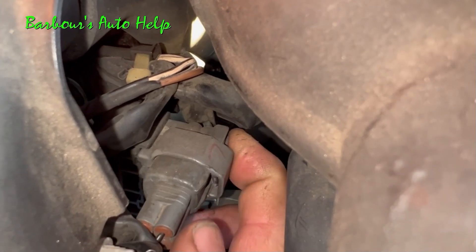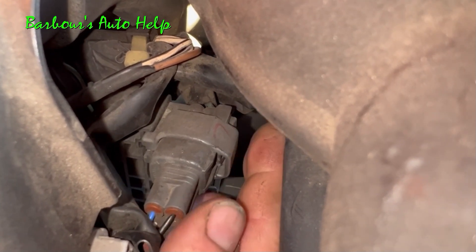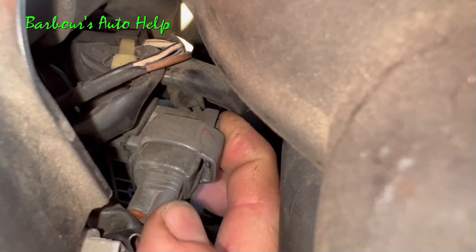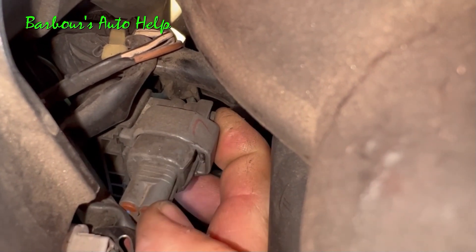If you do take the air inlet tube out, you can actually get to the button that you're supposed to press pretty easily instead of using the screwdriver. That's the button you press in to unlock the lock. Push that in and it should unlock it. You can use a screwdriver as well, but that's actually how you're supposed to disconnect this connector — unlock it first and then pull the two halves apart.